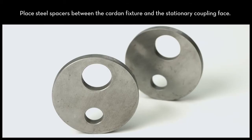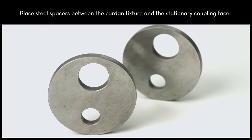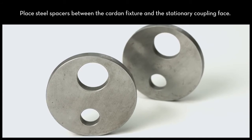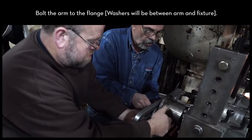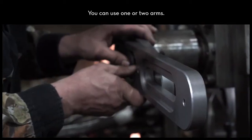The cardan kit includes two steel spacers. Place each spacer between the cardan fixture and the stationary coupling face. Bolt the arm to the flange. The washers will go in between the arm and the fixture. You can use one or two arms.